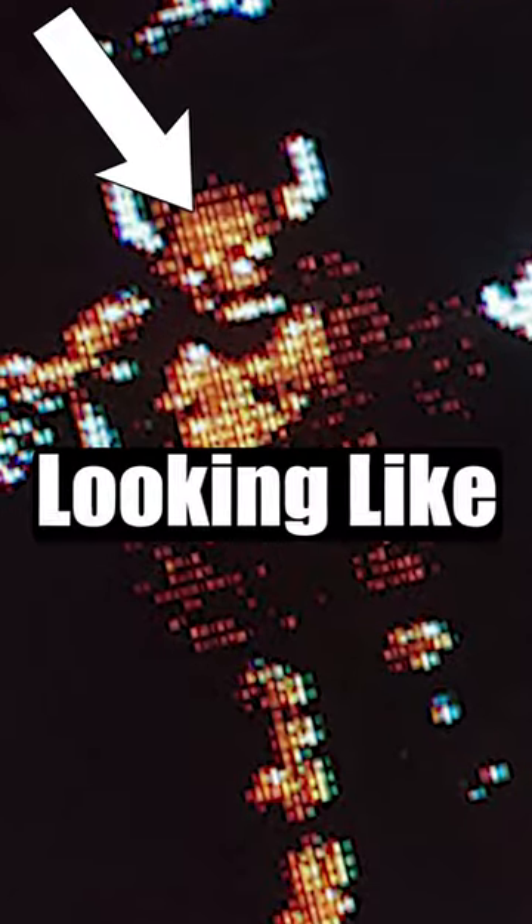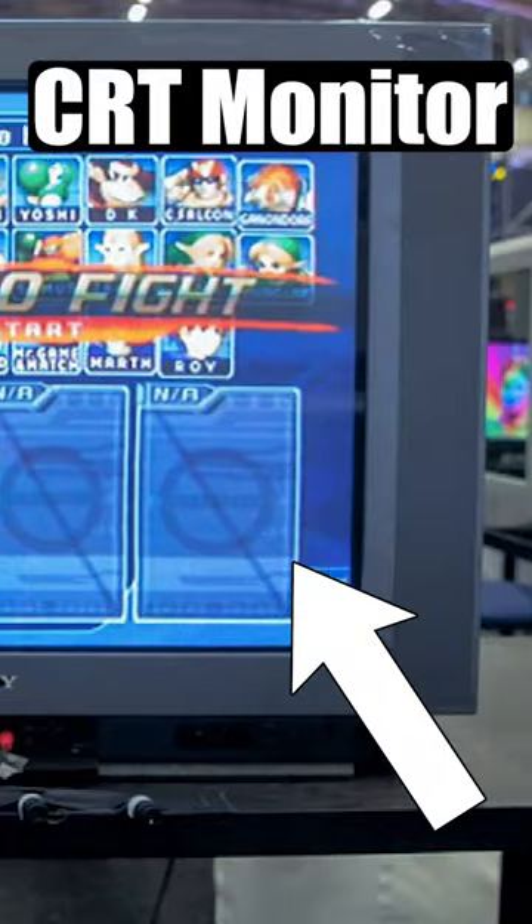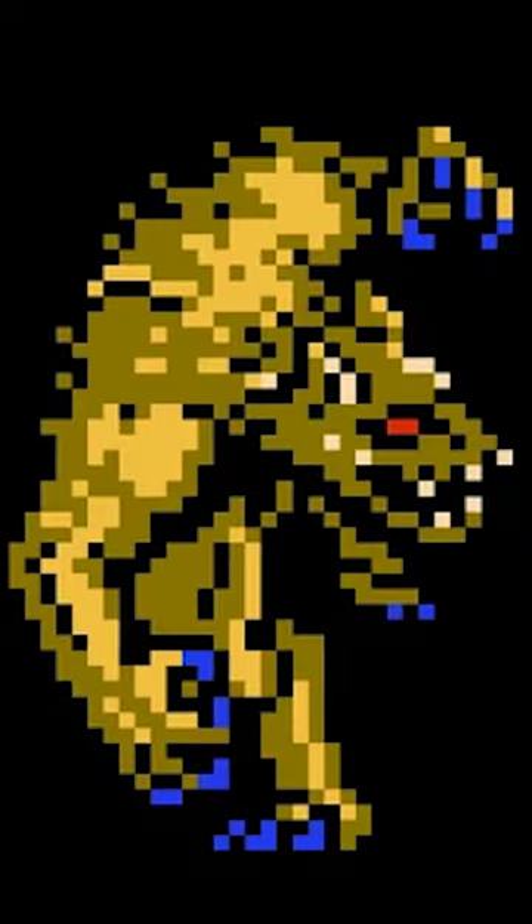This is probably what you remember old games looking like, but this is what they actually looked like. The old CRT monitors blurred and smoothed out the colours of an image, making the pixel art seem more realistic. Dark colours with a lot of contrast were good for CRTs because they got blended, leaving the image with a lot of depth.